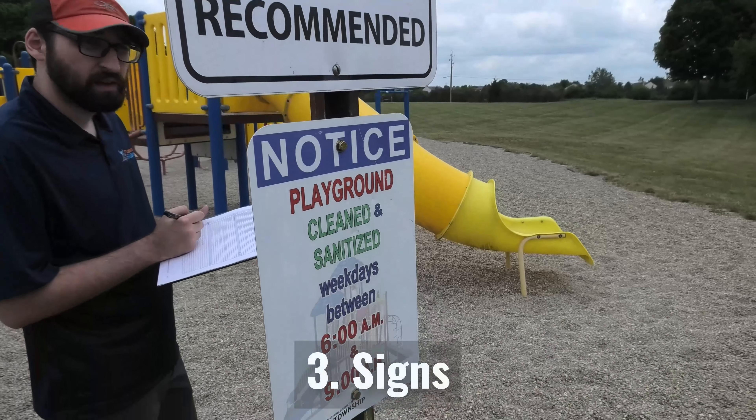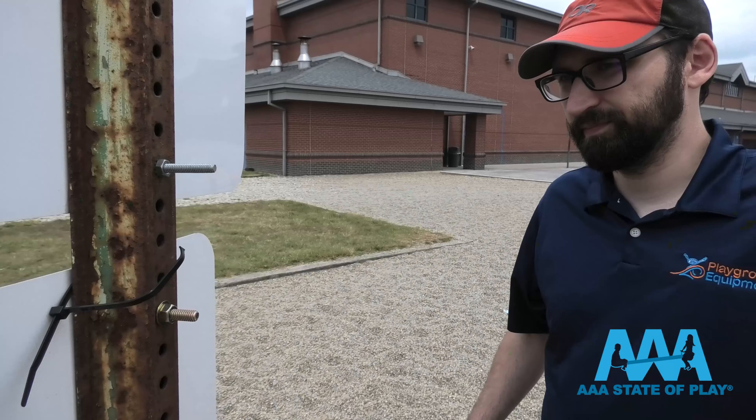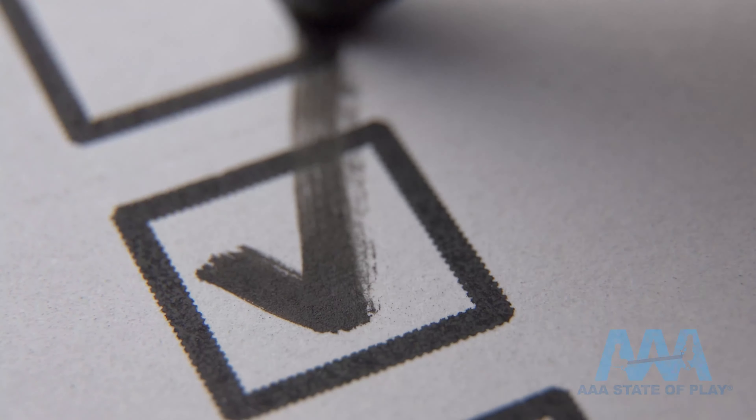Number three on the list is signs. We check to make sure they're legible and easy to read — there's a reason they're there in the first place. The signs should not be a hazard, and we also check for things like sharp edges and protrusions.